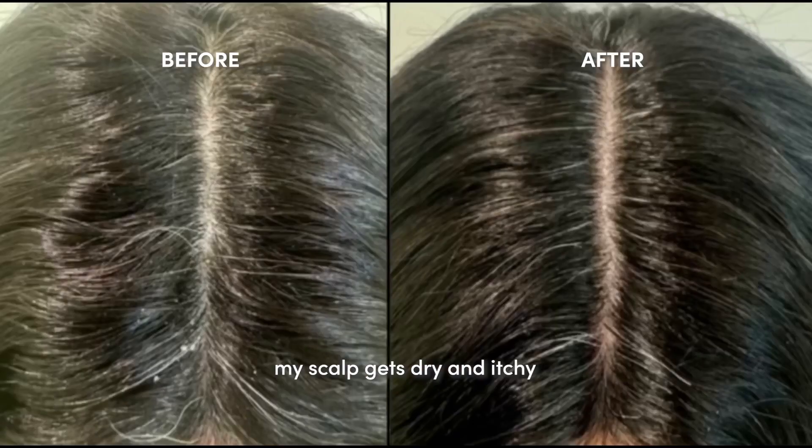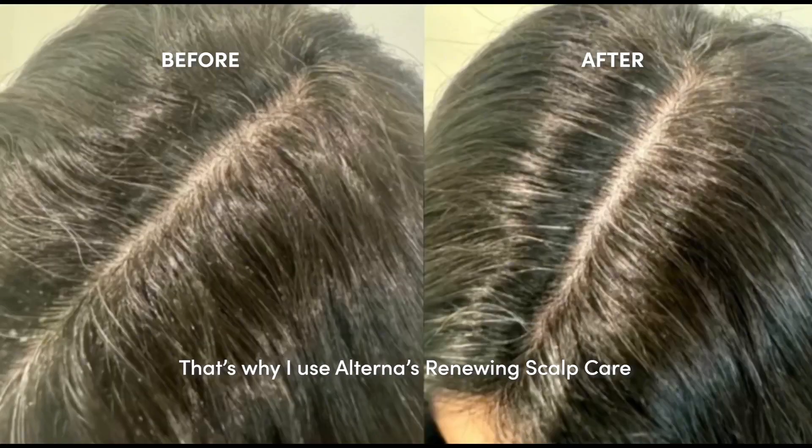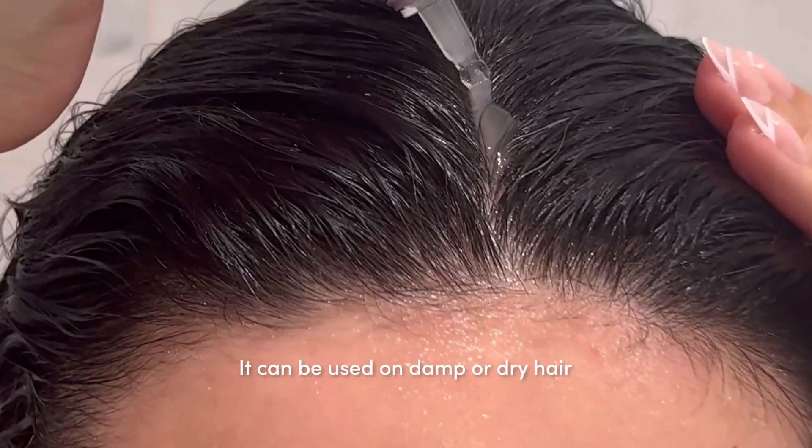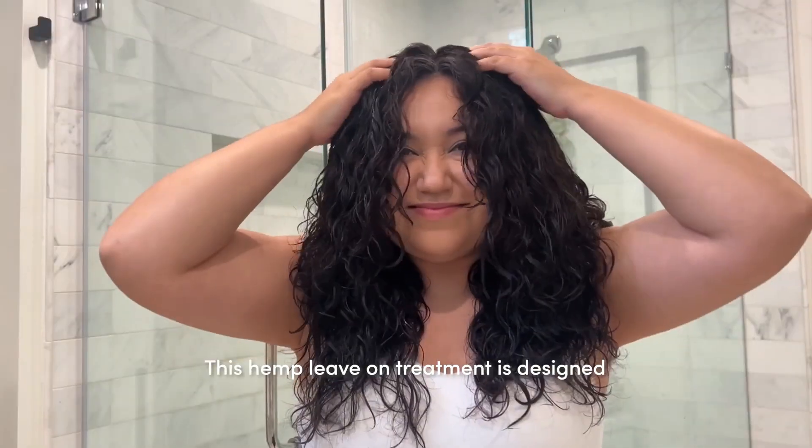One thing about me: my scalp gets dry and itchy, leading to dandruff and flakes. That's why I use Alterna's renewing scalp care hemp leave-on treatment, which can be used on damp or dry hair.